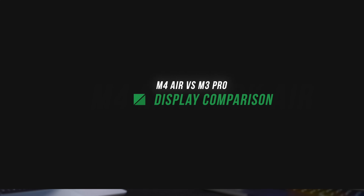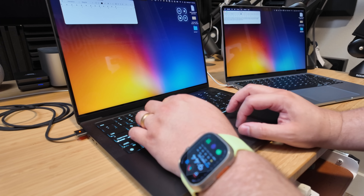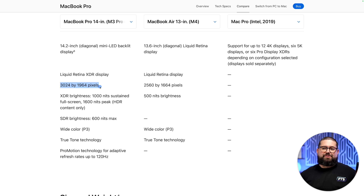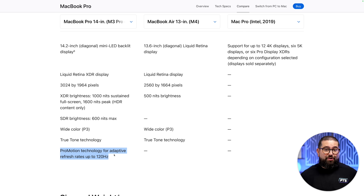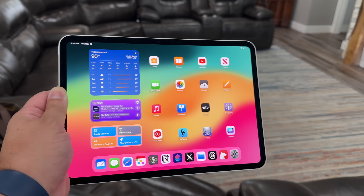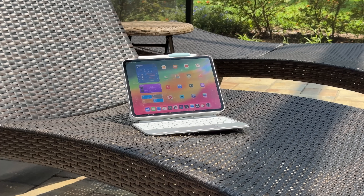If performance isn't the biggest caveat to the MacBook Air, it's definitely the display. The M3 MacBook Pro and M4 Pro have the XDR display with ProMotion, going up to 120Hz refresh rate, more pixels, and up to 1000 nits sustained full-screen brightness. The MacBook Air is only 500 nits, though for SDR content the MacBook Pro is at 600, so not a huge difference there. Both have wide color and True Tone, but the MacBook Pro adds ProMotion. I'll be honest — I am picky about displays, which is why I also have an M4 iPad Pro.